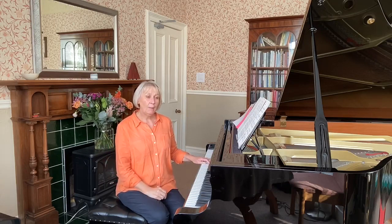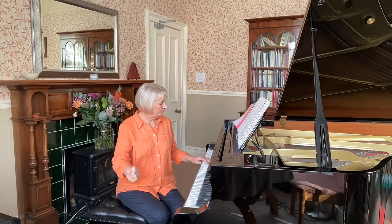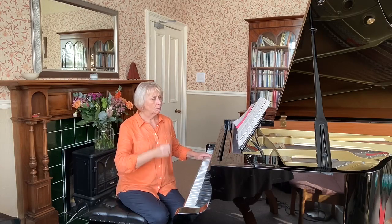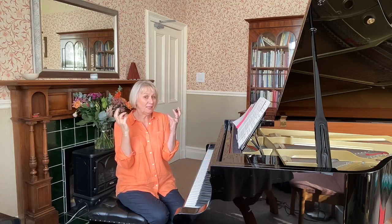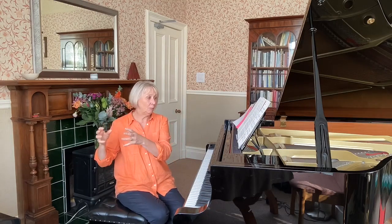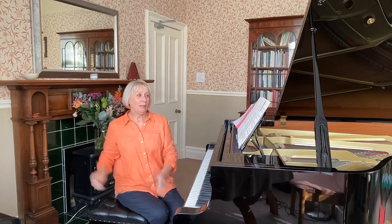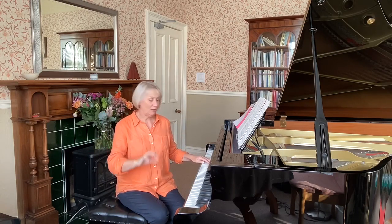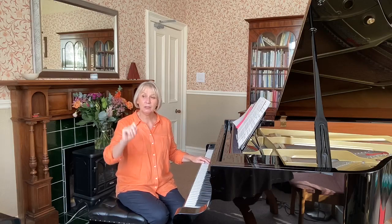Here are the two phrases I'm going to play to you. Have a listen first before you try anything else. Hopefully your brain will automatically pick up the pattern — did you hear it? It's just a little sequence: two bars, then it moves down and is played again in the same shape. This first phrase is within five notes — it doesn't move any further than five notes away from that E.